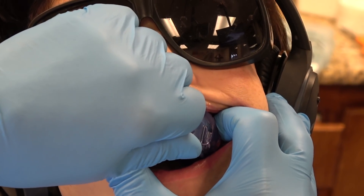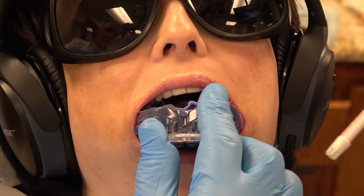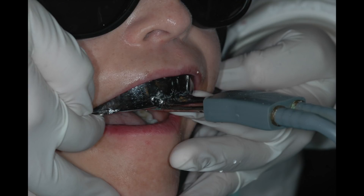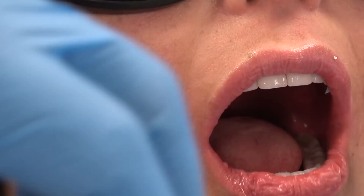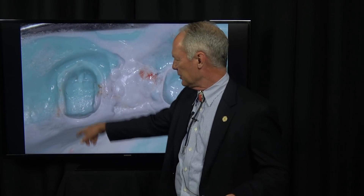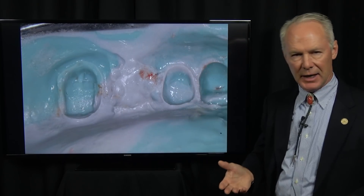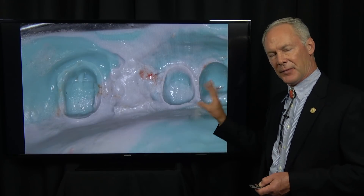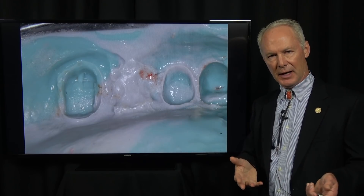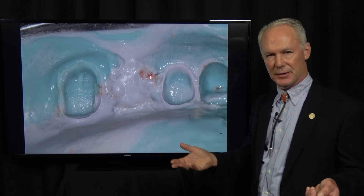After five minutes, remove the tray straight down. Look at how beautiful these margins are — deadly accurate. Then I'm going to chase that with a reversible hydrocolloid impression. I always take two impressions. Look how crisp those margins are. If you want to use a scanned impression, that's fine. I've done both and I prefer the polyether with custom tray and the reversible hydrocolloid, and my laboratory technician prefers these too.